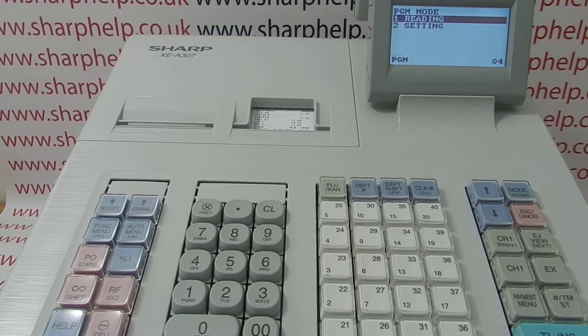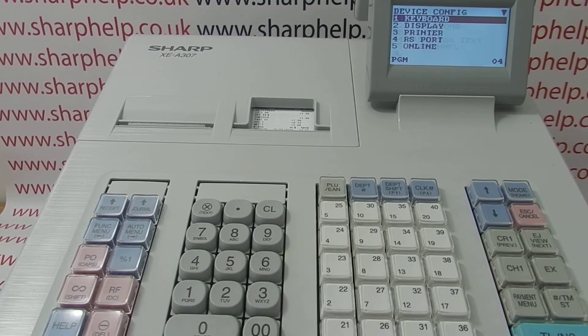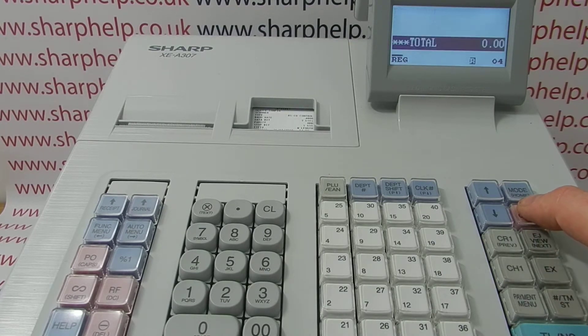Then arrow down to Setting, and then go to Line 11 — Device Config — and then Line 6, which is Scanner Settings. The only setting you should need to change is the top one. Press the top button and arrow up to the different option, then press the save button, and then Escape/Cancel to come back to the main mode.